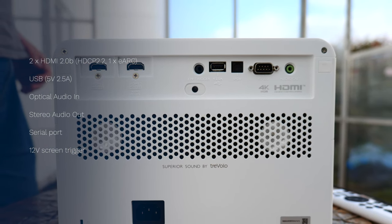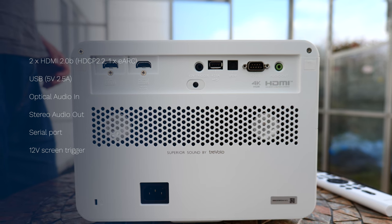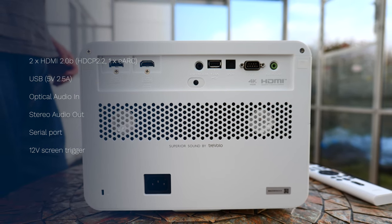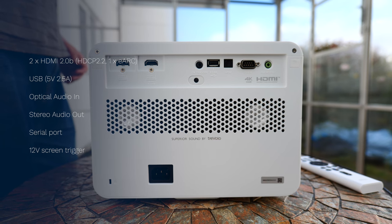There's also the internal HDMI connection specifically for the streaming stick, a USB Type-A 2.5 amp port for a different powered streaming stick, a 3.5mm stereo out, optical out, as well as serial in and a 12-volt trigger via another 3.5mm jack — and that's for things like automated screen control.